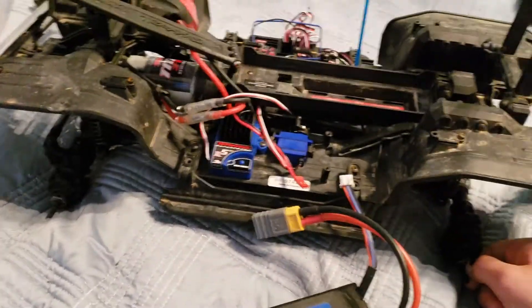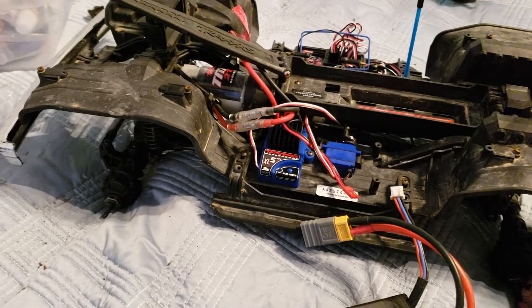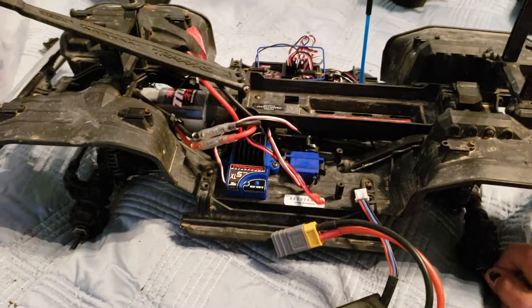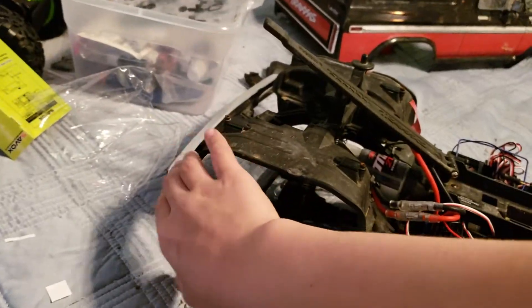It's just been sitting on my bed. I'm waiting for an extension for the servo. I'm also going to get the scale light kit for it soon, and a metal bumper that has a winch and some LEDs in it.